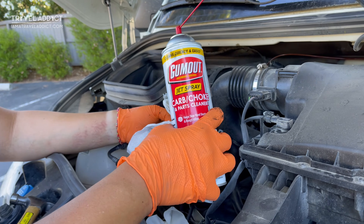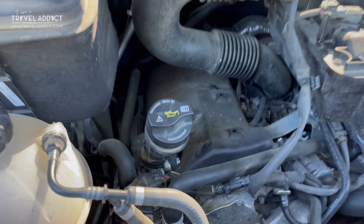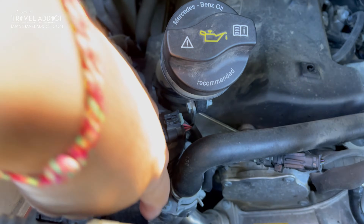I'll link this and other tools I've used in the description below. To start, let's locate your EGR valve. Walk up to the van and it's right here, between the coolant reservoir and the oil filler cap.